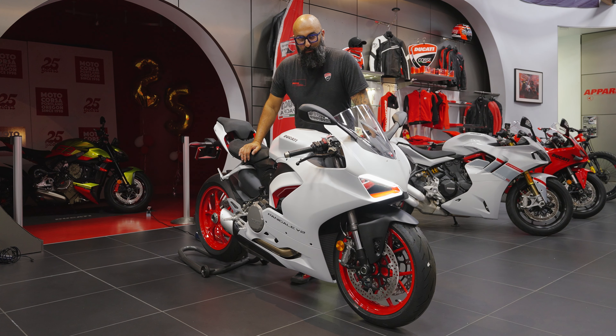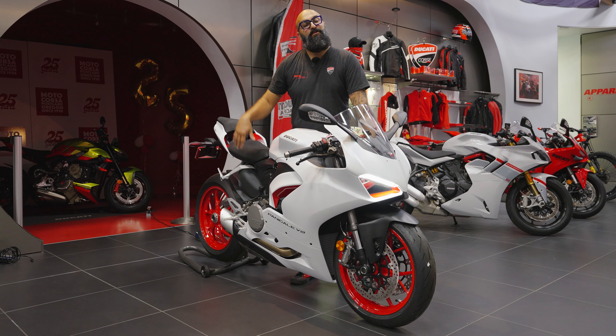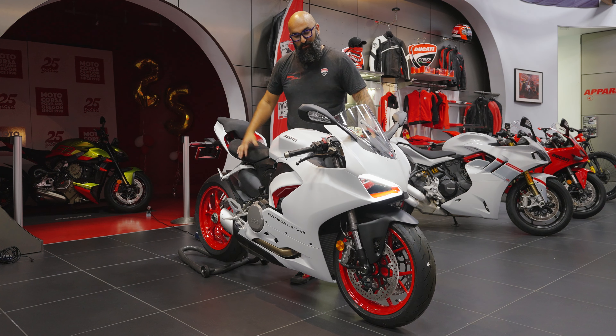You just bought one of the most perfect sport bikes on the planet, and it's going to be my pleasure to walk through it with you. Welcome to your brand new Ducati Panigale V2.